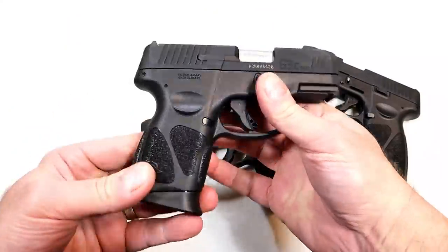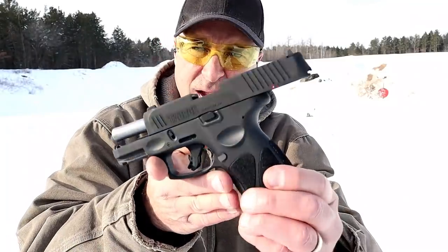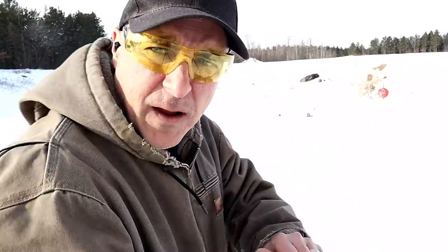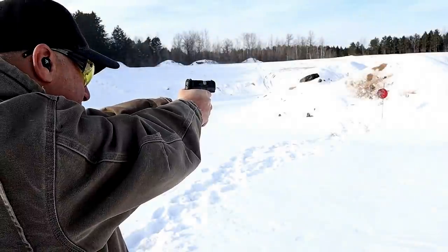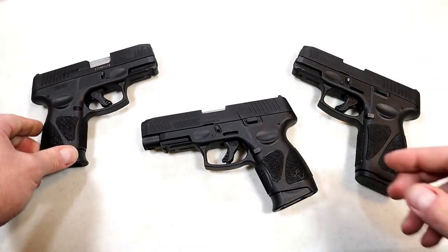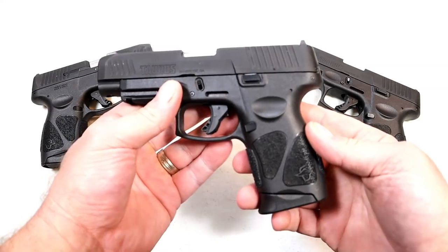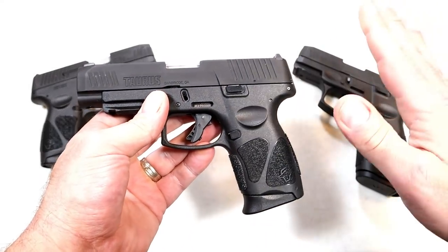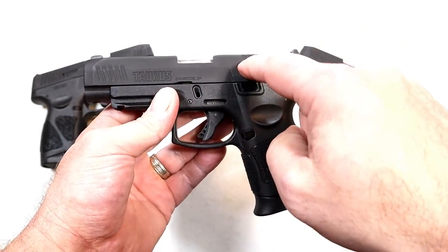Some people have their opinions — they like the thumb safety, they may not like the thumb safety. Now the G3C is available with or without the thumb safety. But today's video focuses on a new release called the G3XL. This is a combination of the G3 slide assembly and barrel length — a 4-inch barrel — with the G3C grip.